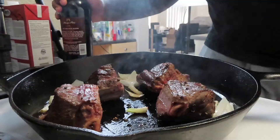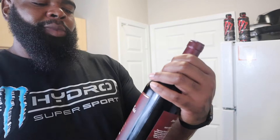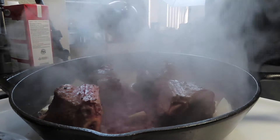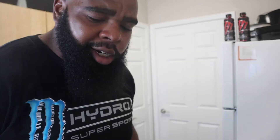My favorite part — we're gonna add some red wine in. You don't gotta go crazy, you don't gotta get nothing expensive. I got a little Ménage à Trois. Once you pour some of that in there, treat yourself to a glass too. After that, reduce it down just a little bit. The smell in here — it's the smell. After you get that reduced down by about half, we're gonna put some beef stock in here and get it ready for the oven.